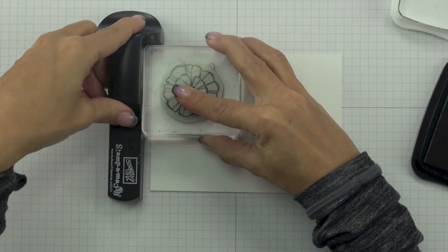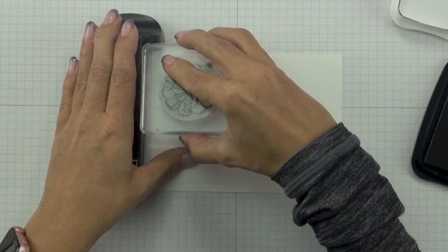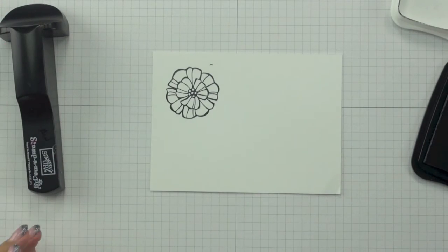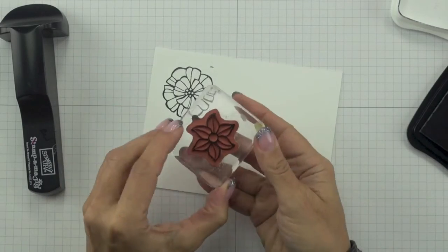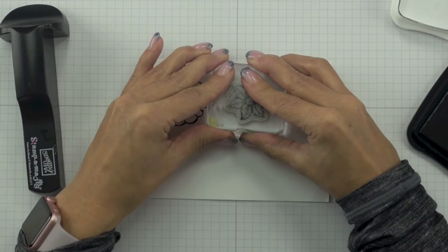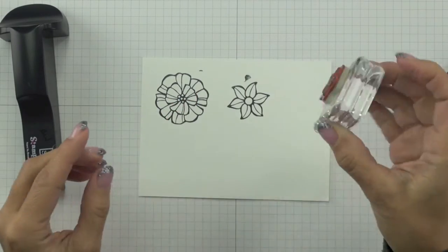I want to give you a word of caution with Memento Tuxedo Black ink — it's a water-soluble ink, meaning it will run when it comes in contact with water. It is a hardier ink than a lot of other dye inks and can withstand a little more moisture than standard Stampin' Up classic dye inks, so it will work for this technique. If you tend to be heavier handed with your blender pen, you may want to use a permanent waterproof ink such as Jet Black StazOn. My suggestion is to stamp a small image, test it out, colour it in, and blend it. If you don't see your ink bleeding, go ahead and stamp your remaining images. If you do, switch to Jet Black StazOn.